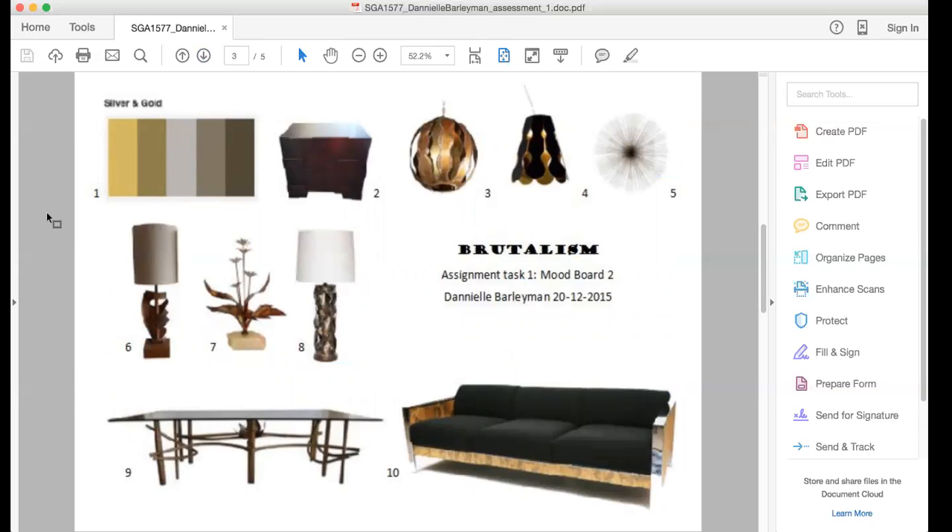That's your brutalism mood board. Yeah, my brutalism. I chose brutalism as the 1900s to 2000 because it's mid-century. It's a bit more modern than the Tuscan feel.